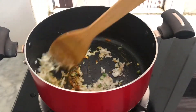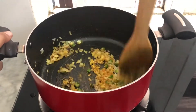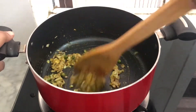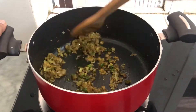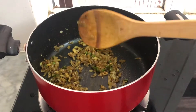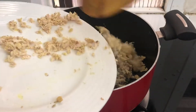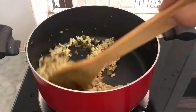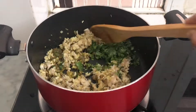Add the chicken on top. Add a little bit of corn in the pot and mix it up.